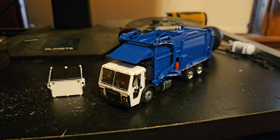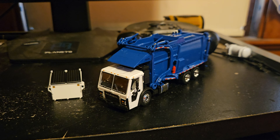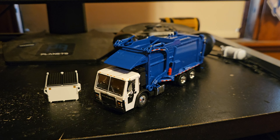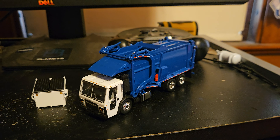Hello everyone. This is going to be a review on the First Gear Mack LR with McNeilis Meridian garbage truck in blue and white. Let's get started.